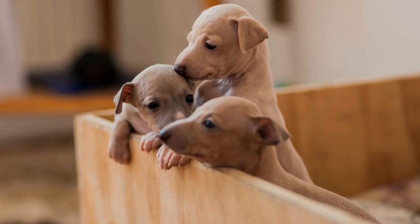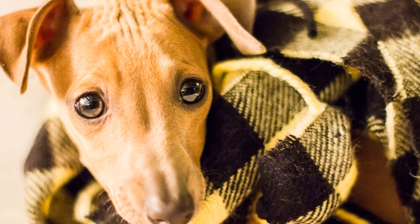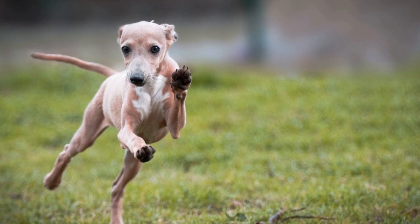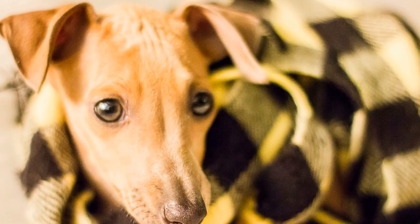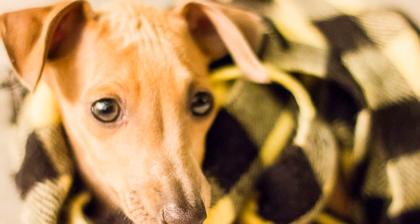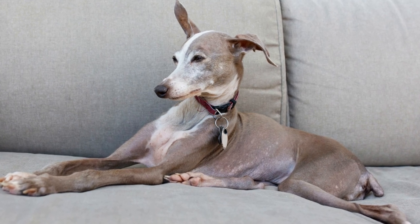Start with Simple Obstacles. Begin your Italian Greyhound's agility training with simple obstacles like jumps, tunnels, and weave poles. Start with low jumps and gradually increase the height as your dog becomes more confident. Introduce the tunnel gradually by shortening its length initially. With weave poles, start with just a few poles and gradually increase the number as your dog's skills improve. This gradual approach will help build their confidence and prevent overwhelming them.